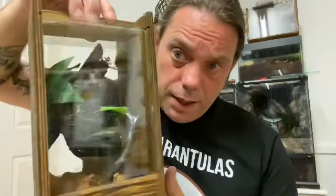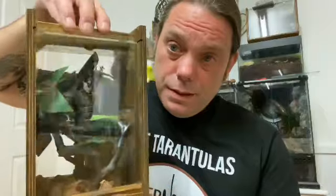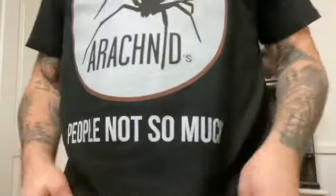Today we're doing a simple Avicularia rehouse into this Edward Scissorhands enclosure — it's one of my new designs. Big thank you to Carrying Out Arachnids, I'll put a link in the description to her channel. Love this t-shirt — I like tarantulas, people not so much. So yeah, Avic rehouse today.